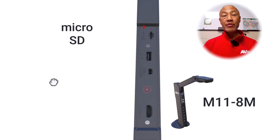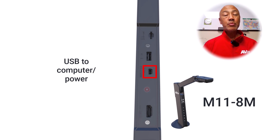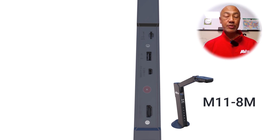Beginning with the top, you have your microSD card slot. Directly below that is the USB slot. Both can be used to capture images. Below that you will find the USB output, which will be connected to your laptop or desktop for power as well as being able to use the AverTouch software. The last connection at the bottom is the HDMI output for your highest image quality, which can be connected to a projector or to your display.